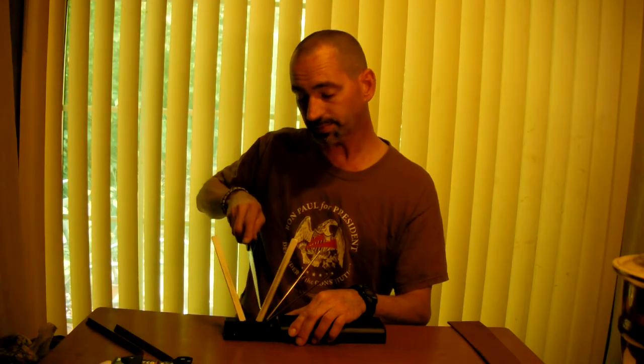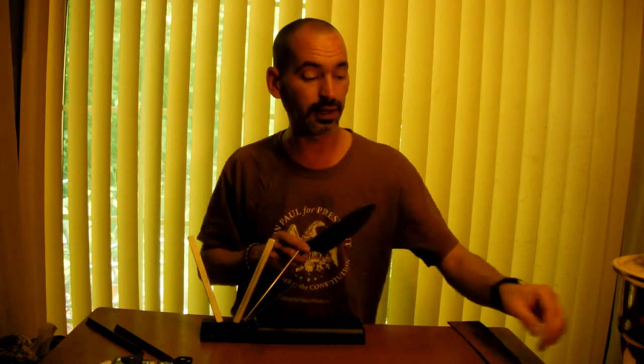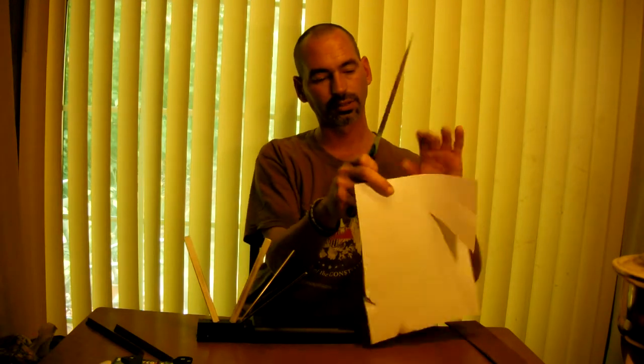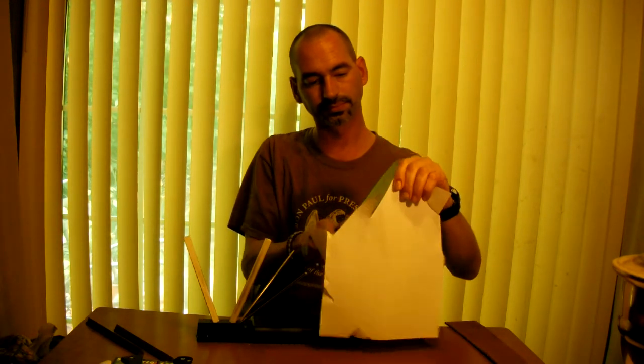Moving on to the fine stone, just go ahead and do it a few times. Even with a cheap knife — just 440 stainless steel — I was able to get it to slice paper. It's pretty close; it's cutting at least. I can feel there are a few bad spots on that blade.